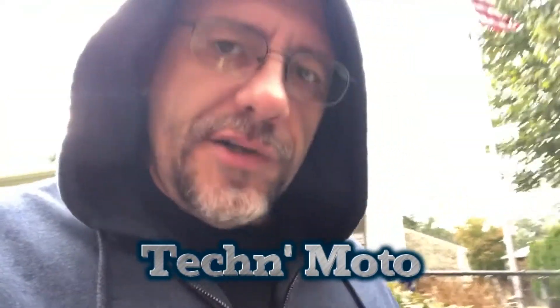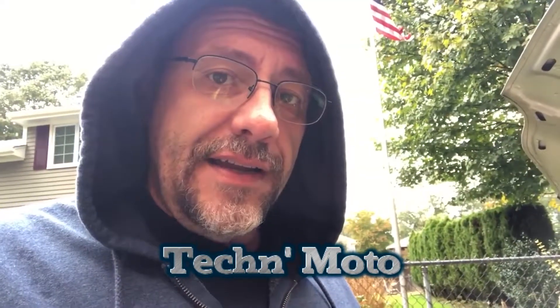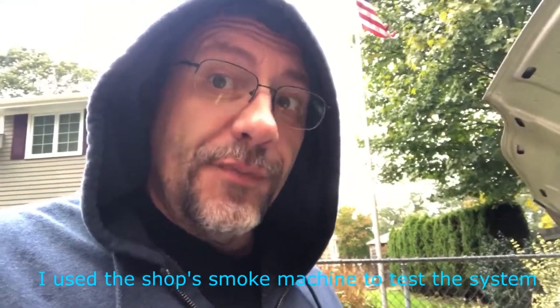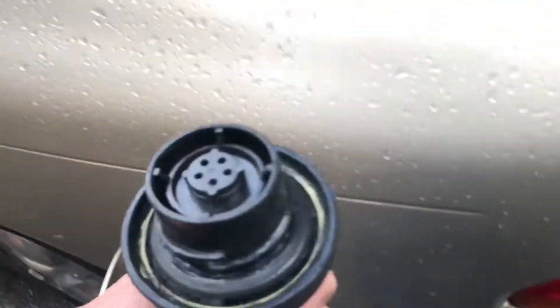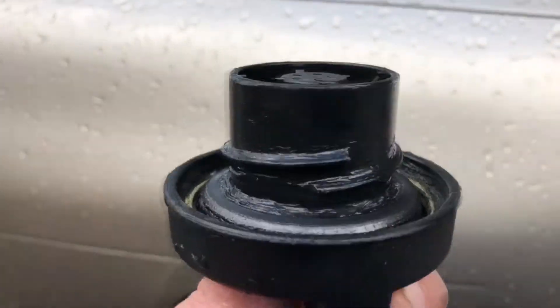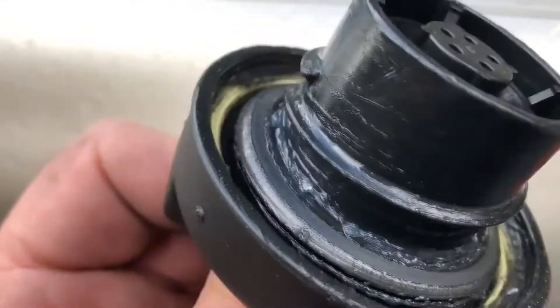Getting the 442 code on the vehicle, so it looks like I have a small leak. I went ahead and pumped some smoke into the evap system. I can't find any of the vacuum hoses or anything like that leaking, so I'm thinking it might be the fuel cap. Looking at the rubber of the fuel cap — you can see it's got quite a few cracks on it.